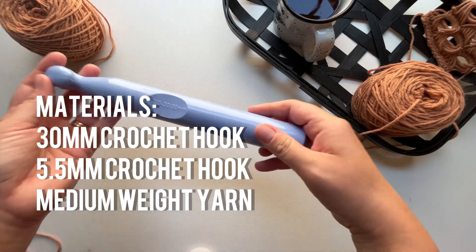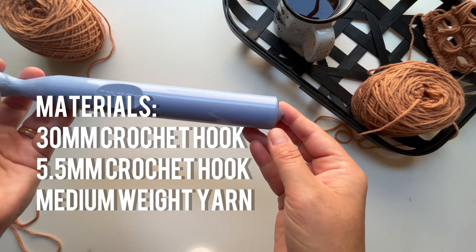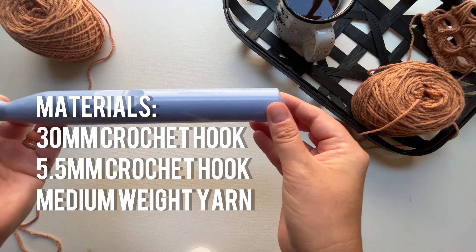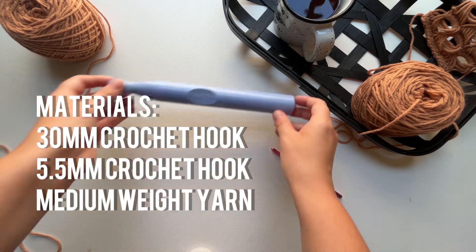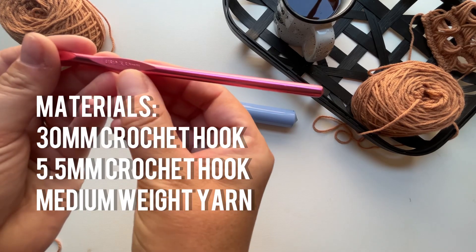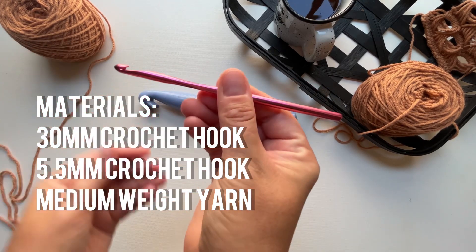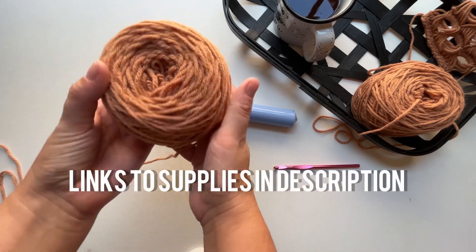I'm using a 30 millimeter crochet hook today to hold the loops, but you could use anything you have on hand — a knitting needle, a paper towel holder, even a traditional broomstick if you have one. Next, I'm using a five and a half millimeter crochet hook, this one is Susan Bates.